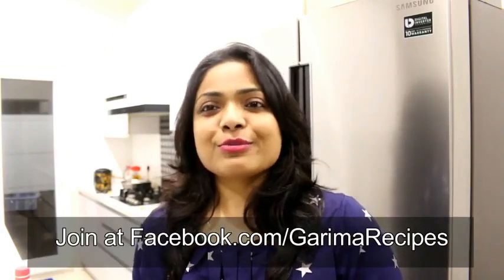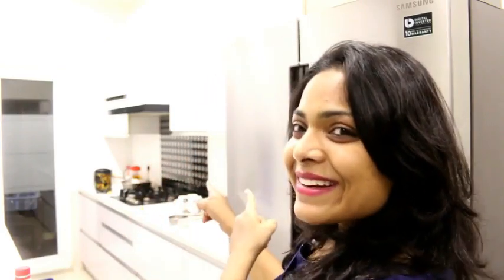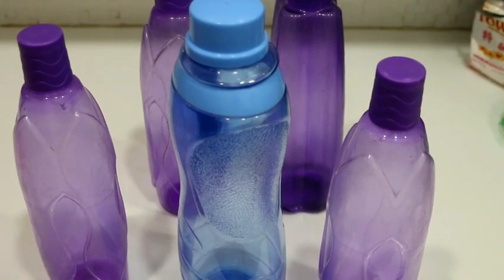Friends, you can connect with me on my Facebook group. So without wasting any time, let's get started. Today I am going to tell you some tips on how we can clean our bottles germ-free and smell-free.